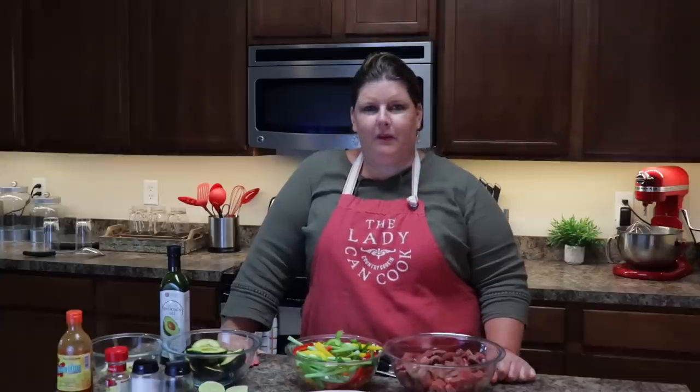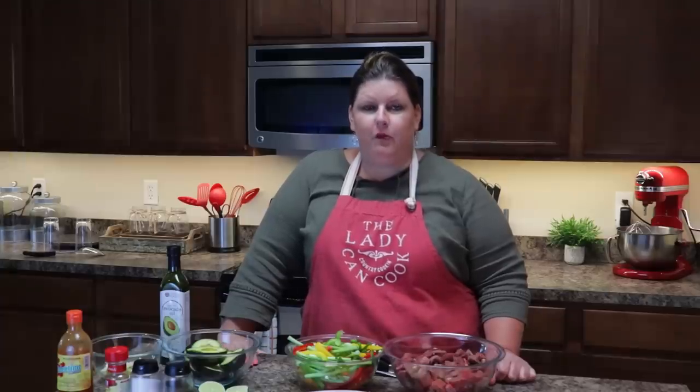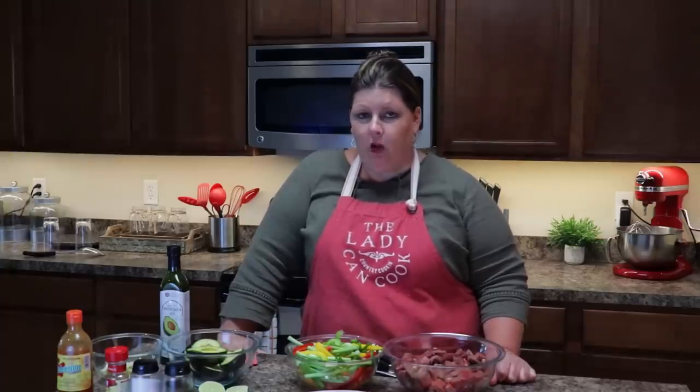Hey guys, welcome to another episode of Potspans and Priscilla. Tonight I'm going to be making keto fajitas as well as cheese taco shells and my guacamole.